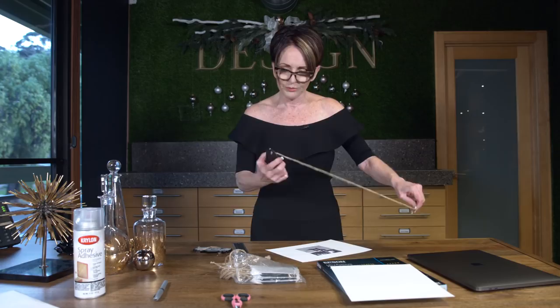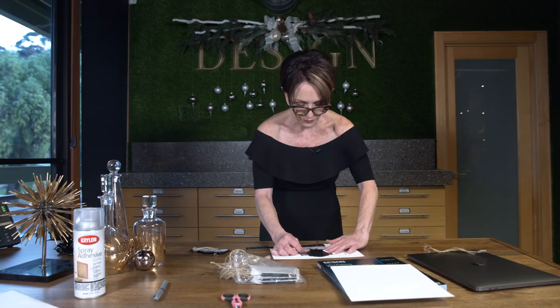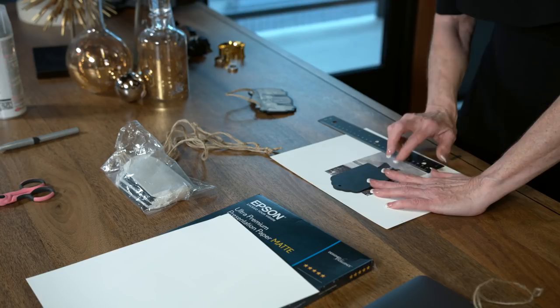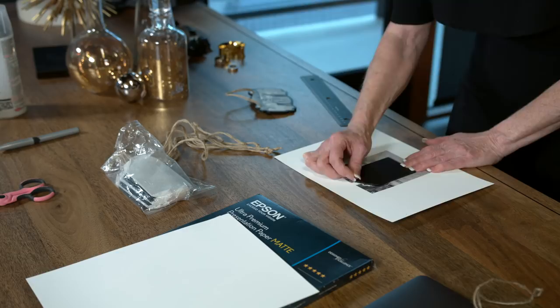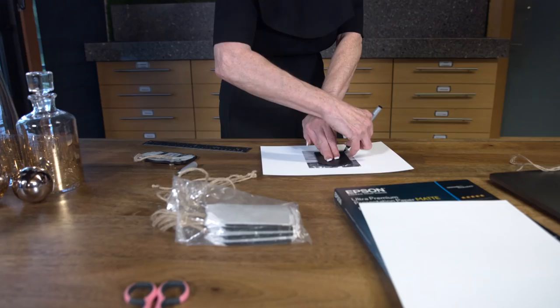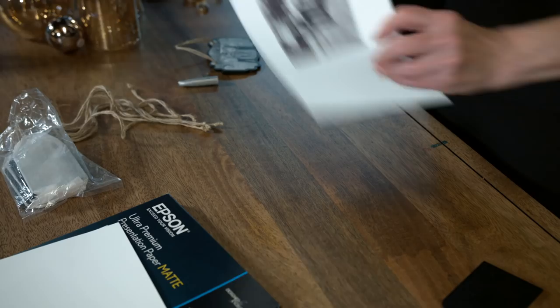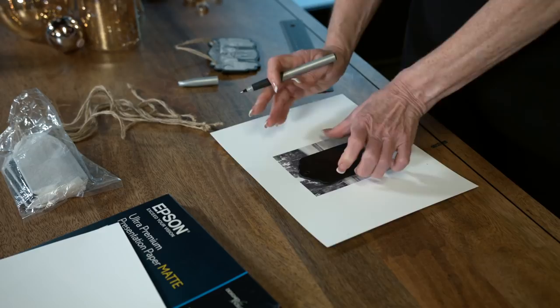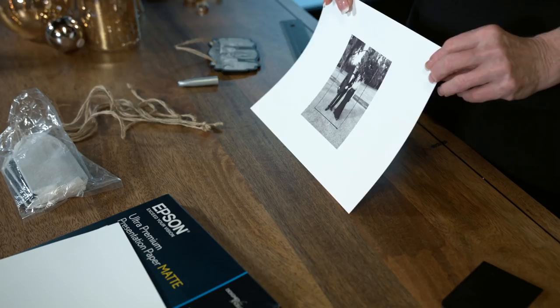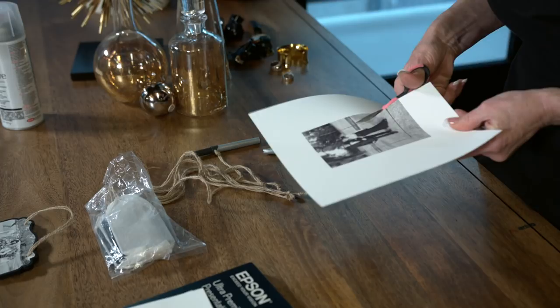I'm putting on my glasses — they're dirty. I'm going to lay it down, and I need to take this off because it'll be in the way. Now I'm taking the tag and placing it — I can see the two of us standing here. I'm going to get us centered, and then I'm going to outline in black ink all the way around the tag, including the little hole at the top.